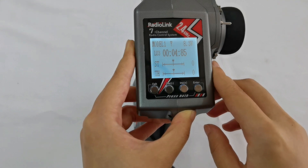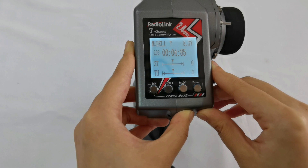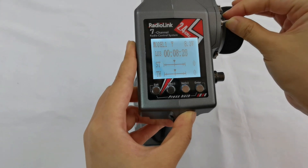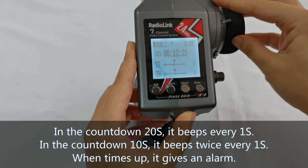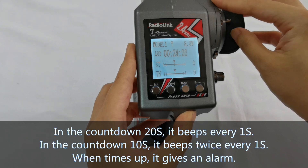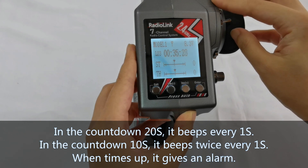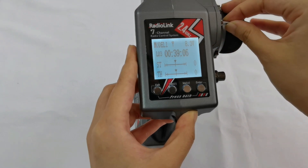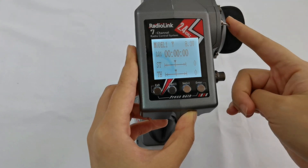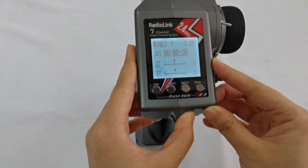Finally, let's check the alarm function. We set the alarm to 30 seconds — starting it now. In the countdown from 20 seconds, it beeps every one second. In the countdown from 10 seconds, it beeps twice every one second. When 30 seconds is reached, it gives an alarm, but it will continue timing. Now it stops. If you want to reset all timing numbers, push Switch B to the down position. That's all about the timer function of the RC6GSV3.